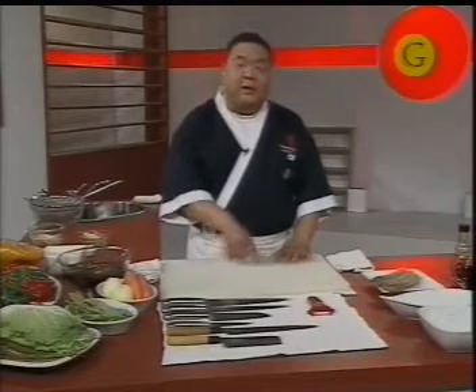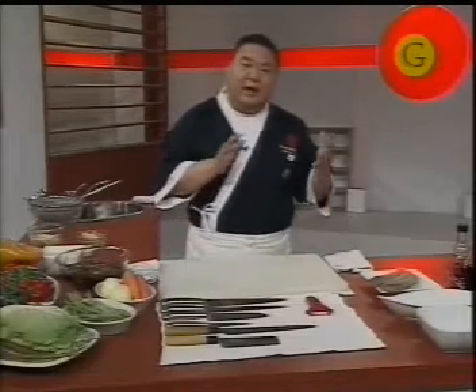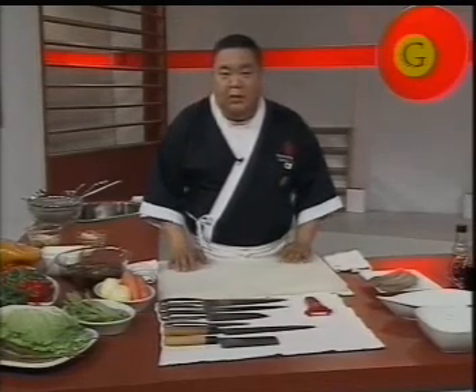Nuestras pastas de hoy son pastas sobas con vegetales salteados al wok. Le voy a agregar un poquito de panceta para darle sabor. Pero si usted quiere hacerlo puramente vegetariano, simplemente le retiran la panceta y lo puede comer de esa manera.